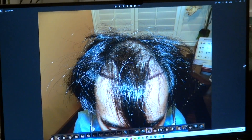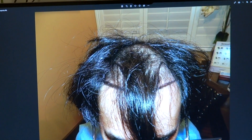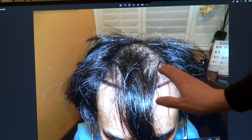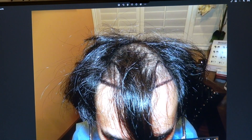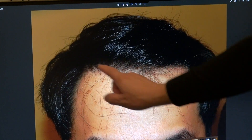Now I'm going to show the audience what he used to look like before. That was him. Basically, we want to fill in both corners and work our way toward the back, and we slightly curve from both sides. And now we have a nice, beautiful hairline.